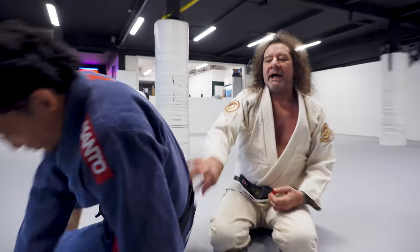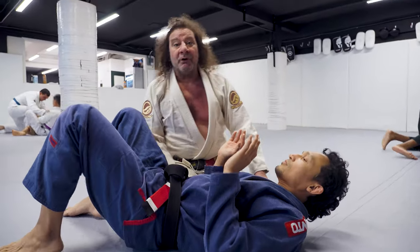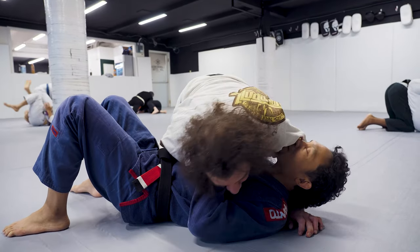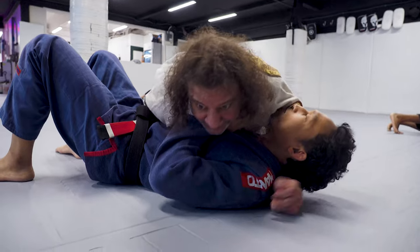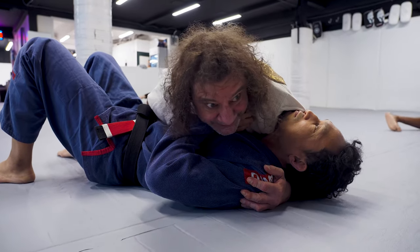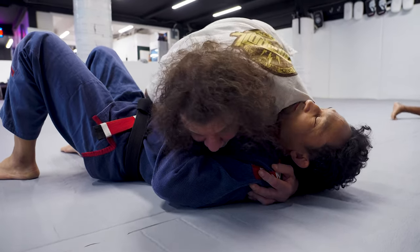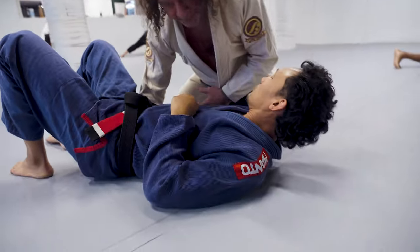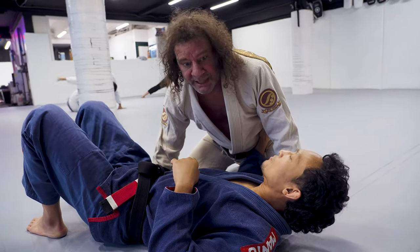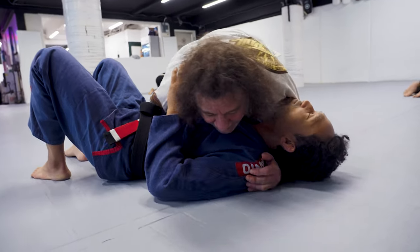I have him in side control like this, and what I'm going to try to do is provoke him to go to his knees. I'm center on center, and my hips are down. I don't want my knees in line with my hips, because then there's a big pocket here. You see my knees up like this? There's a big pocket, and perhaps he's very flexible or a good retaining guard. So I don't want that to happen, so I stay long.